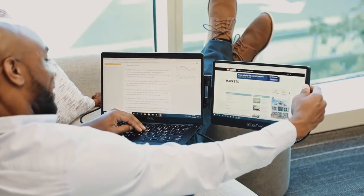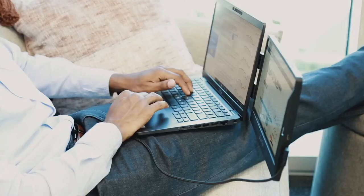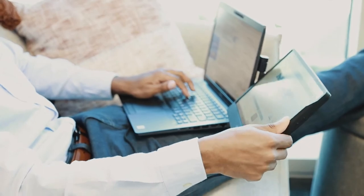Hi, I'm Jared and I wanted to show you this game-changing product, the Sidetrack Swivel. Sidetrack is a 12.5-inch full HD portable monitor that allows you to easily work anywhere with two screens.